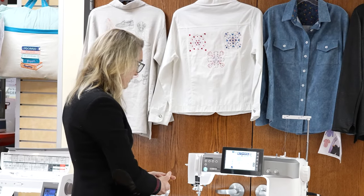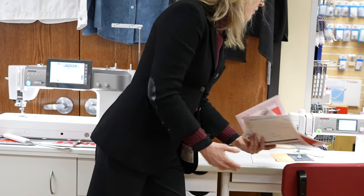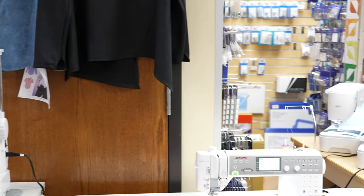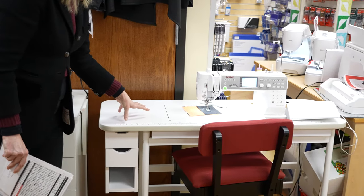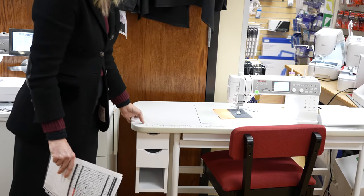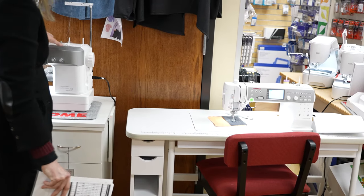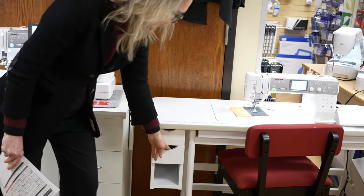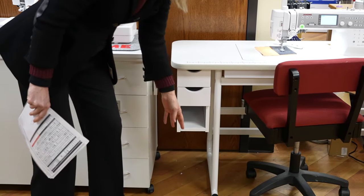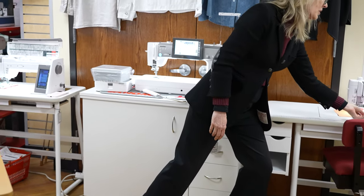There's a cabinet here that you can put this machine into. Right now we have the 6700 Memory Craft in this cabinet, but it's also made for the M8 — the only thing you'd change is the insert. I actually have one of these in my personal sewing room; it doesn't take up a large footprint. So if you don't have a lot of space but want to accommodate a machine like this, it definitely doesn't take up much space. It's a very solid cabinet with two drawers and some storage.